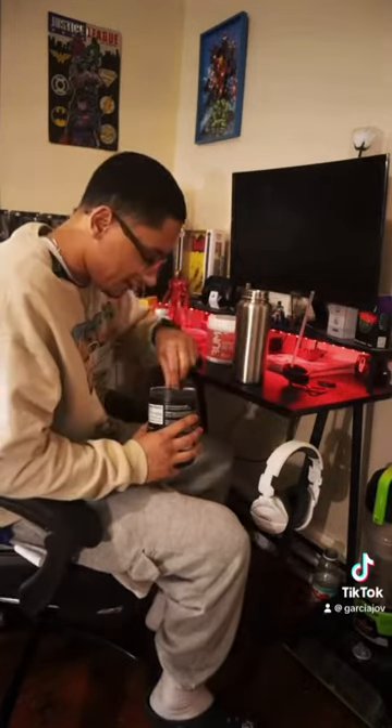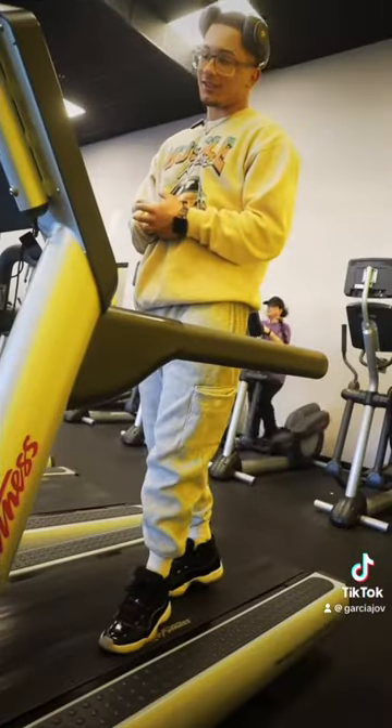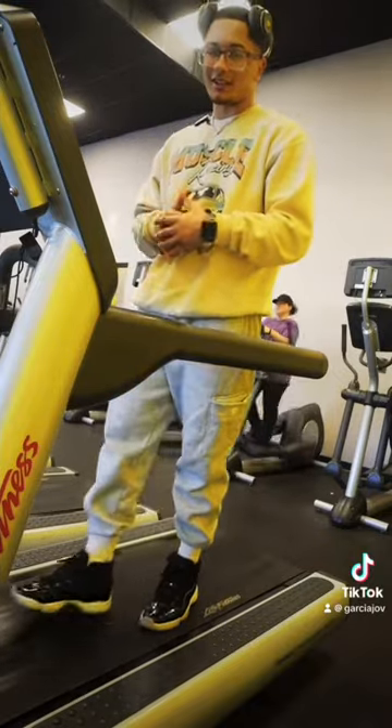We're gonna have some pre-workout today, a little bit of creatine. I'm trying to get big, so I gotta take some creatine. Before you even start, we all gotta warm up first — get on some type of cardio. We're just gonna do some power walking on an incline. Then we'll get into the shoulders and triceps right after this.